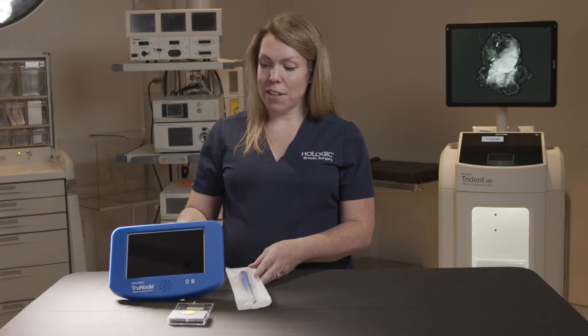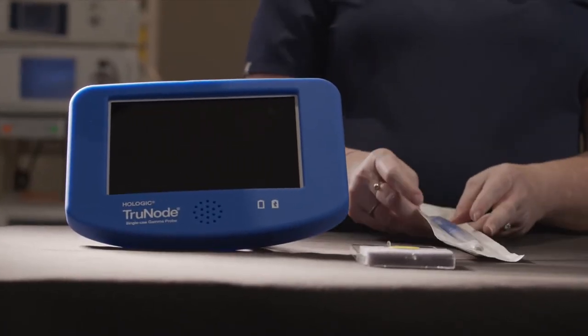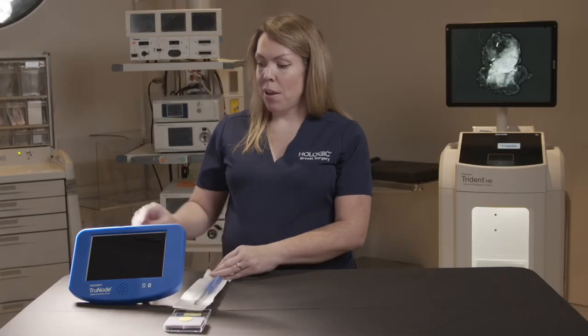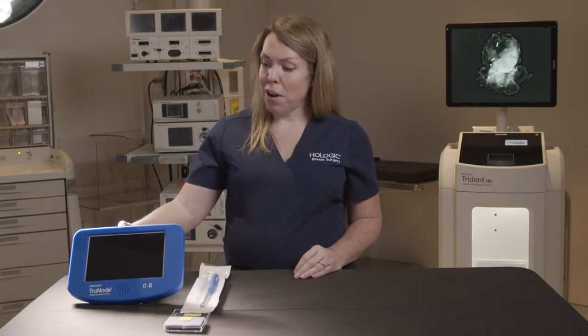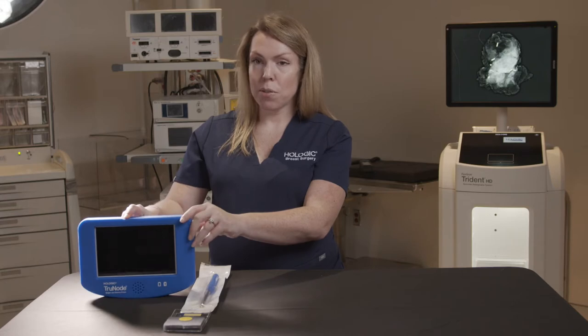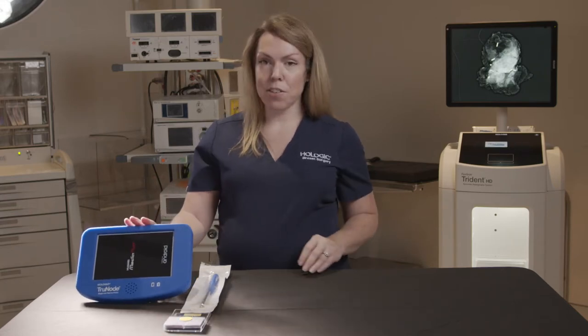The system itself consists of a user feedback unit tablet and a single-use sterile probe. We're going to go ahead and turn the UFU, or user feedback unit, on. The power button is right on the top of the device, so we're just going to hold that in and you'll see the screen starting to illuminate.